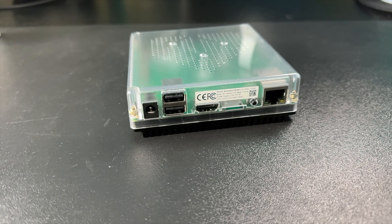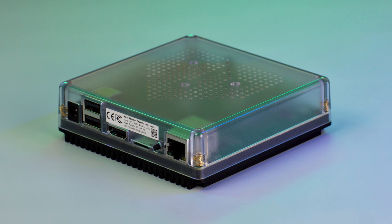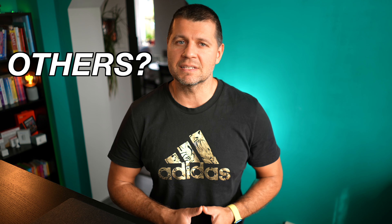Until now we had Home Assistant Blue, then Yellow, and now the newest color in the family: the Home Assistant Green. But what is it? Will it last? Is it good? Should you upgrade? And how does Home Assistant Green compare to other devices on the market? Let's talk about it.